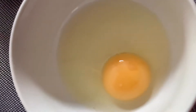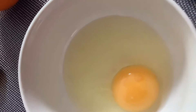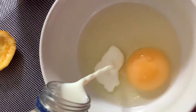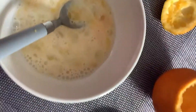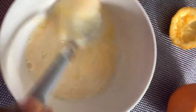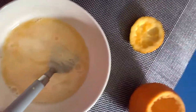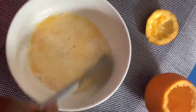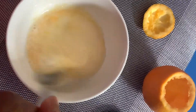Now it's time to mix the egg and milk. Add a pinch of salt as you desire. You can also add black pepper if you want, or leave it plain. Today I'm using my pink Himalayan salt, but you can use any basic table salt.